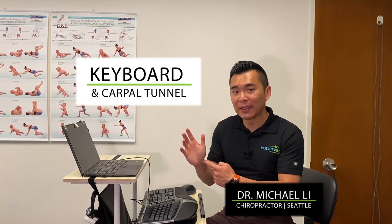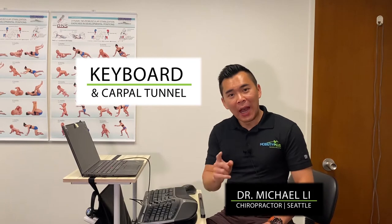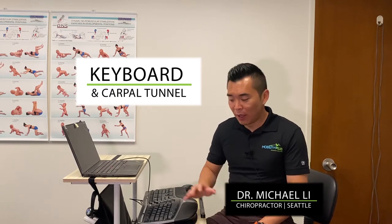Are you having wrist pain or numbness and tingling in your hands after typing all day? I'm going to show you a simple fix on your keyboard setup to alleviate that wrist pain by the end of the day.